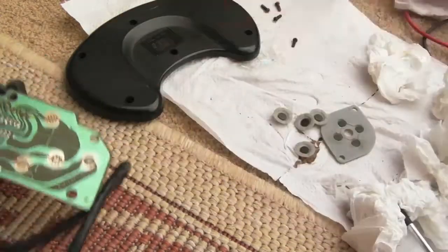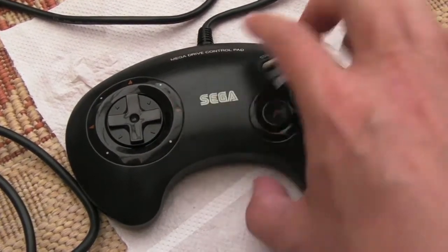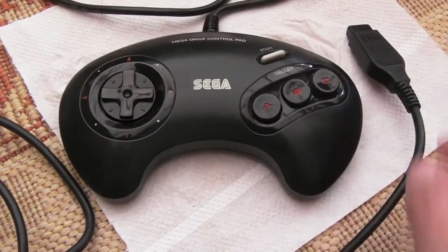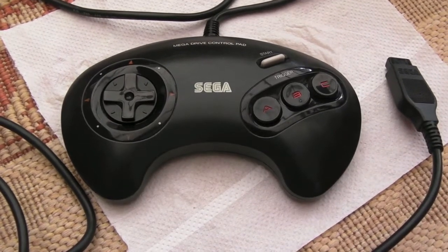And there she is — totally working, really clean. There's just a little scratch that won't come off, but for the most part it's come out really well. I didn't think it would come out that clean, and it's fully functional — I didn't need to do anything special, just clean it and reassemble it.